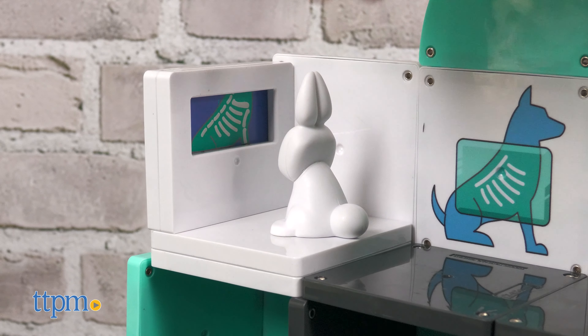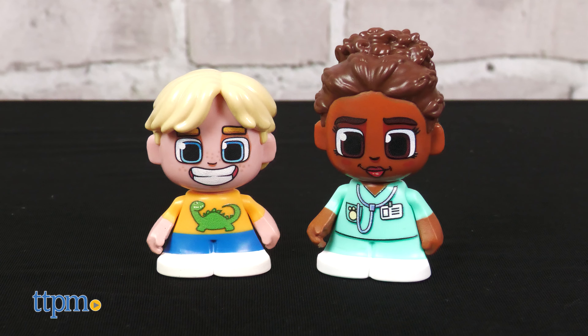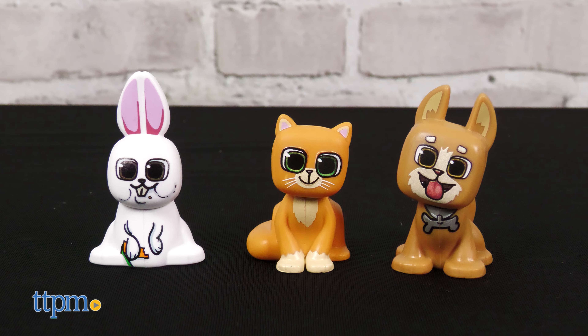There's an opening door, an x-ray, and a colorful pet scanner. Two human figures, which are also magnetic, help kids take care of the pets. Which pet is your favorite? Tell me in the comments.